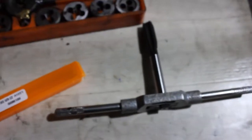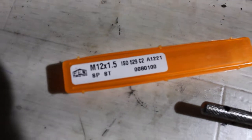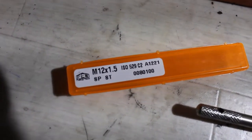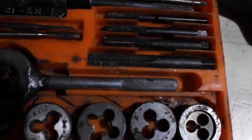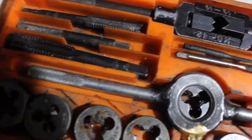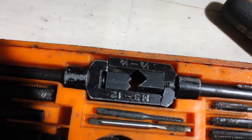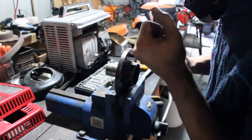Okay guys, we drilled it to 10.5 now. As you can see, this is our heavy-duty tap. It's 12 by 1.5 — 12mm diameter and 1.5mm thread pitch. I'll show you the difference between the heavy-duty one and the not-so-heavy-duty one. You can see that tapping tool is already broken, but this one is heavy duty. We'll show the process on how to do everything.